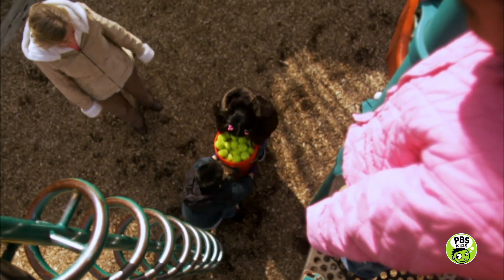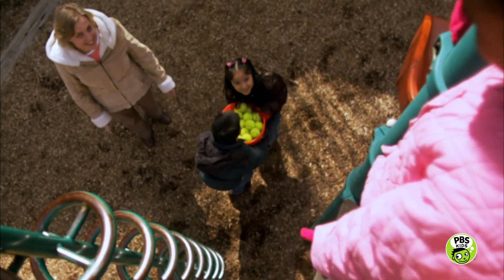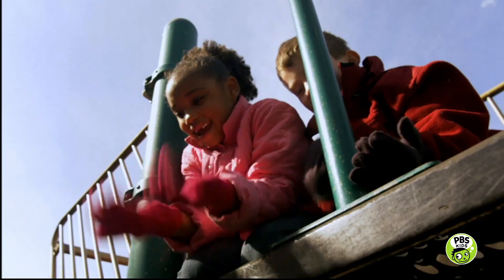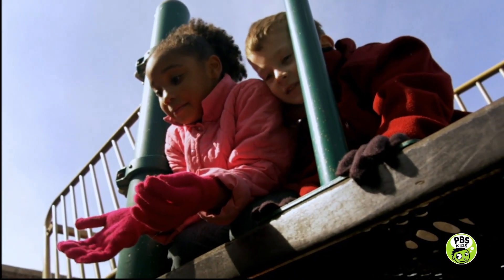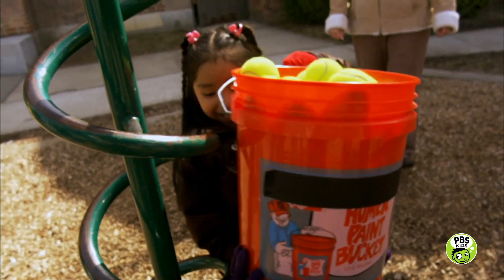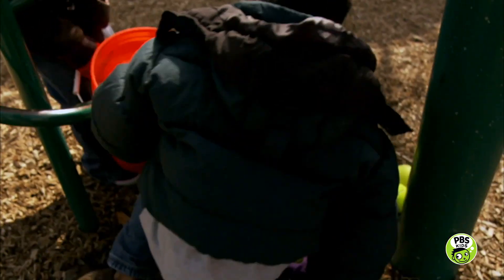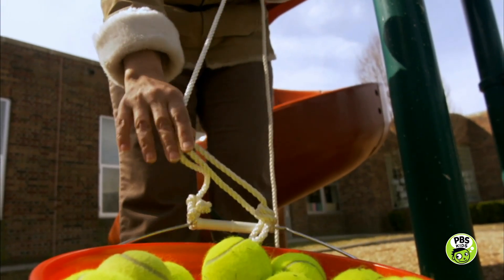It's time for the pulley investigation. Your challenge is to find the easiest way to lift this heavy bucket of balls from down here to way up there. It looks like it's too heavy to lift. The balls fell out. There must be an easier way to lift the bucket.